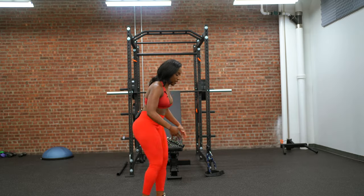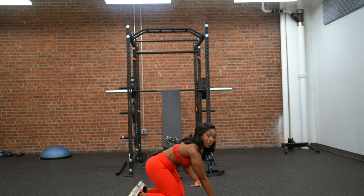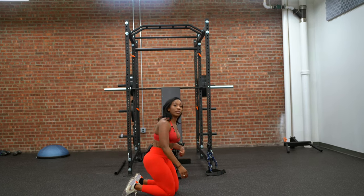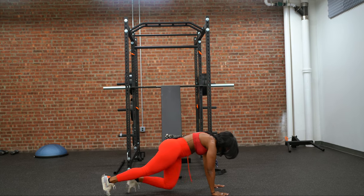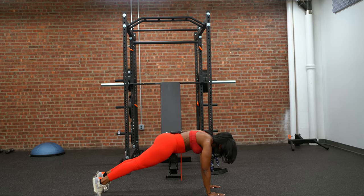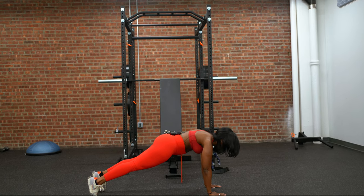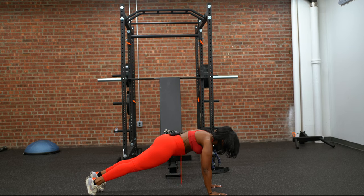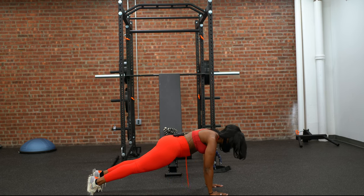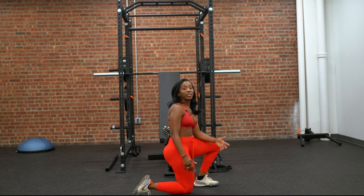Let me show you the plank. You want to round your back — when you're performing a plank and rounding your back, it helps to activate the core. Round the back, come down into that plank, activate that core, push yourself up. Set that timer — 30 seconds, 45 seconds, whatever it may be. Make sure you're breathing: inhale, exhale. If you don't, you're going to get lightheaded. This exercise does wonders for tightening the core and the lower back.